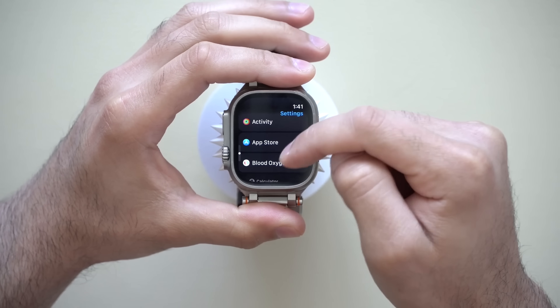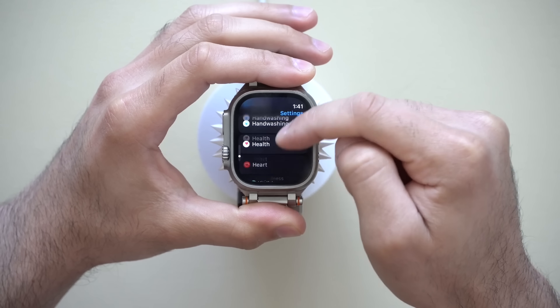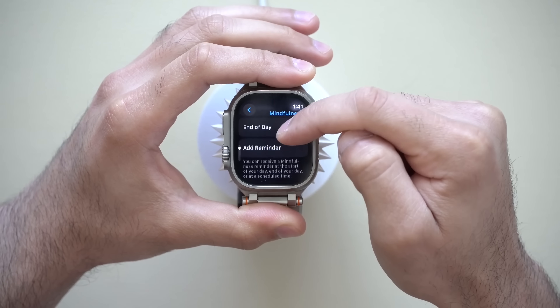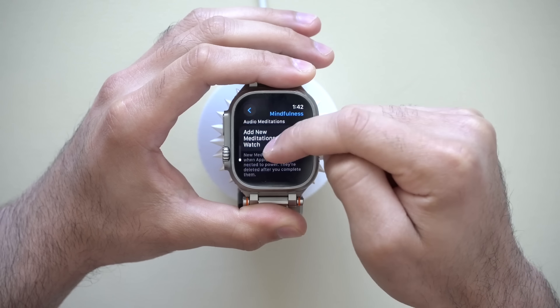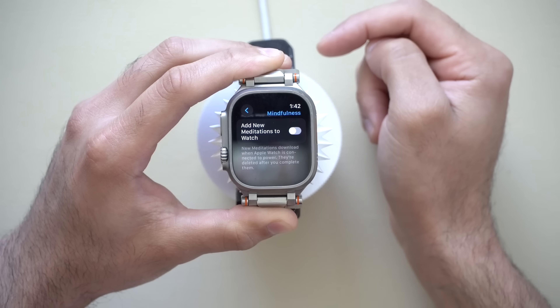The Mindfulness app feels like bloatware — I understand some people use it, but for many it's annoying. You can turn off the start-of-day and end-of-day reminders, and I also like turning off the Weekly Summary. If you scroll all the way down to the Audio Meditation section, notice how it's turned on. Whenever you dock your Apple Watch to charge, it downloads audio files, taking up storage space on your watch. Even after turning off all the notifications, it remains active downloading content offline that won't clear out unless you listen to those audio logs. Turn that off so it doesn't use up any storage space if you don't use this app.